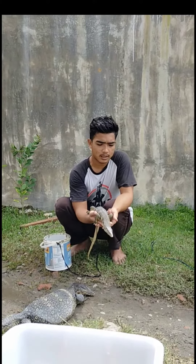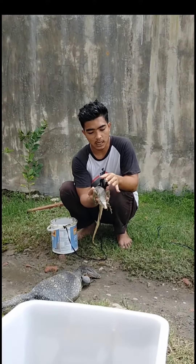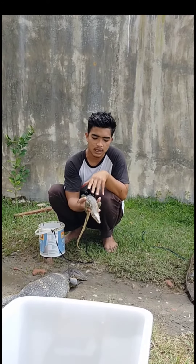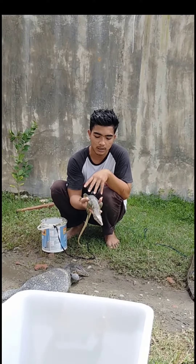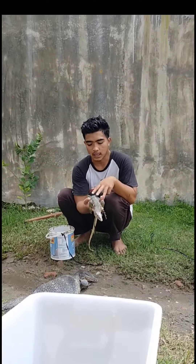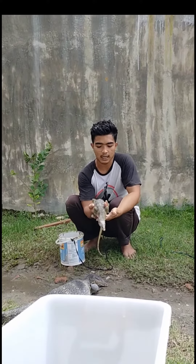Yang paling utama: begitu ditangkap dari alam liarnya, diusahakan lolos makan dulu, jangan di-handle karena bisa membuat dia stres dan tidak mau makan. Jadi begitu ditangkap, letakkan di tempat yang nyaman, beri dia pakan hidup seperti tikus putih atau ayam puyuh anakan, biar dia mau makan. Setelah dua atau tiga hari, sudah dicerna makanannya, barulah mulai di-handle menggunakan air.